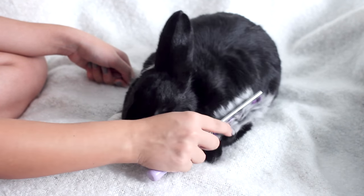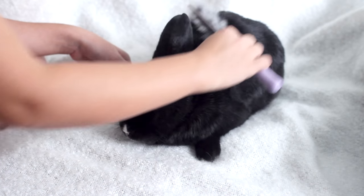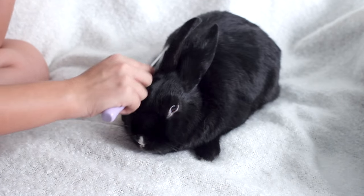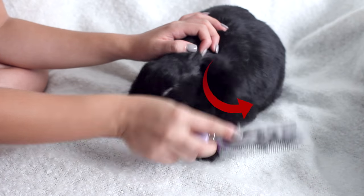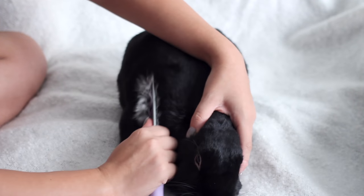Rabbit skin is extremely thin so you don't want to be overly aggressive. The only thing you want to be cautious of with this comb is that the teeth are a little bit pokey, so you always want to make sure you're brushing in the direction of the fur growth, never against it. You want to hold the head down gently and pull to get that molting fur out, kind of the same way you try to detangle knots in a person's hair.